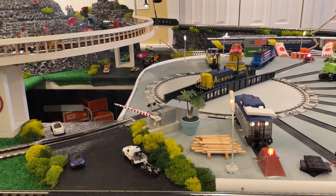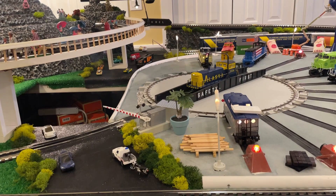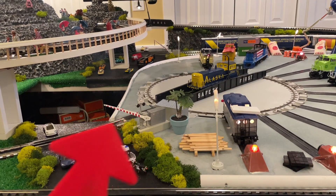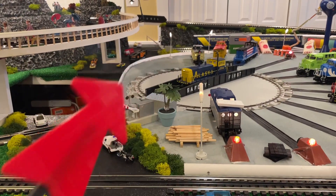Good evening everybody, welcome to the Top Notch Renovation update number 436. I did put a railroad crossing on back there, and I put one here, and I put a road in with some cars.